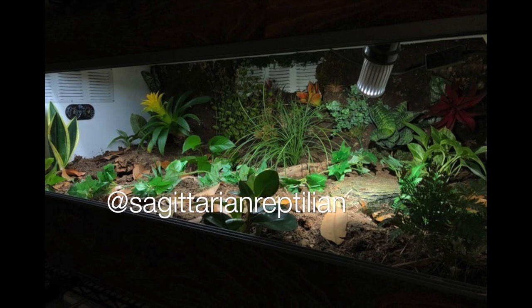Next up is Sagittarian Reptilian — a five by three by two enclosure for a blue tongue skink. This is amazing. I love all of the live plants and it is so spacious. The whole back wall is a naturalistic background with plants growing into it. It is also bioactive with different microfauna — so cool. The only thing I would recommend is maybe adding some cork bark rounds or different hides for your skink to burrow in, but that would literally be my only recommendation. Everything else looks spot on.